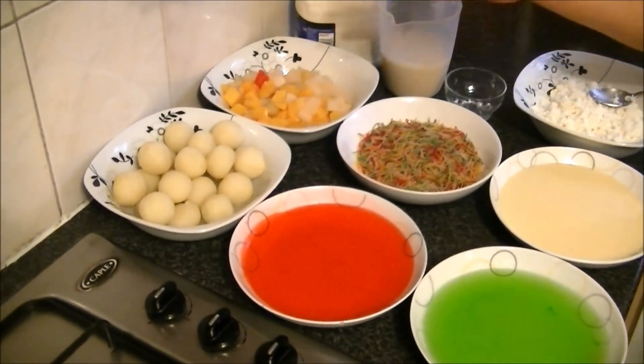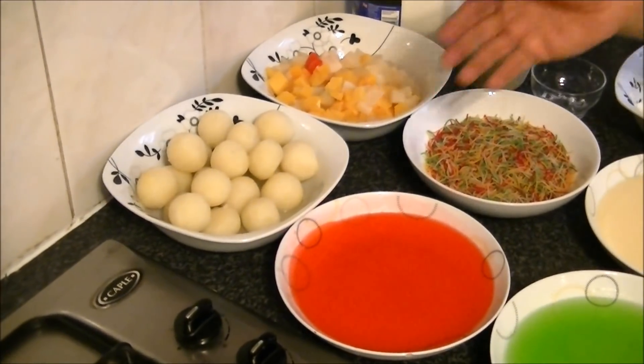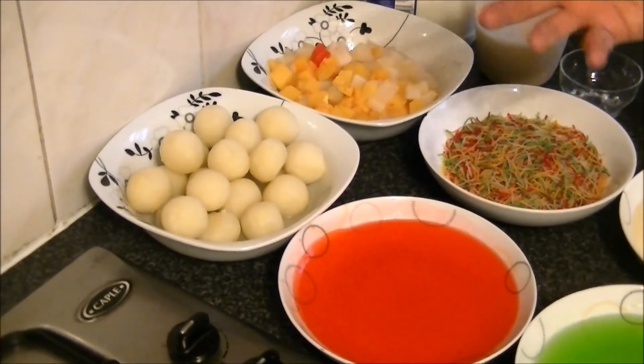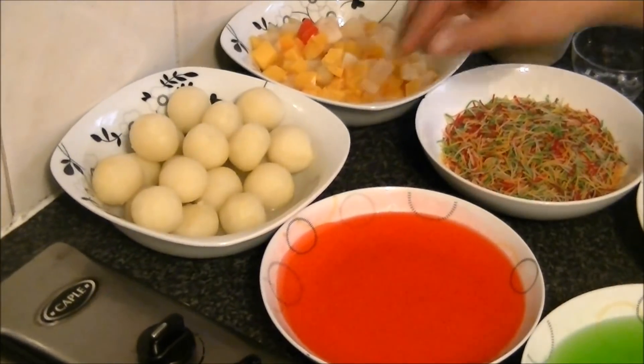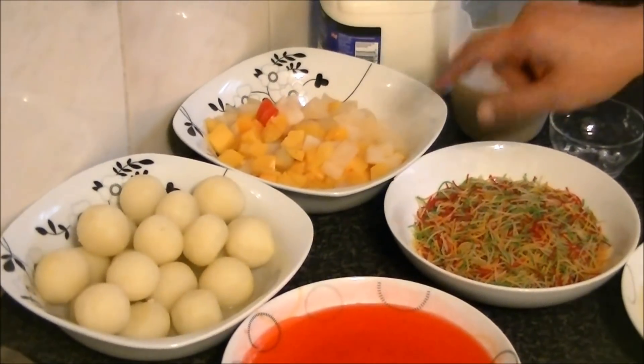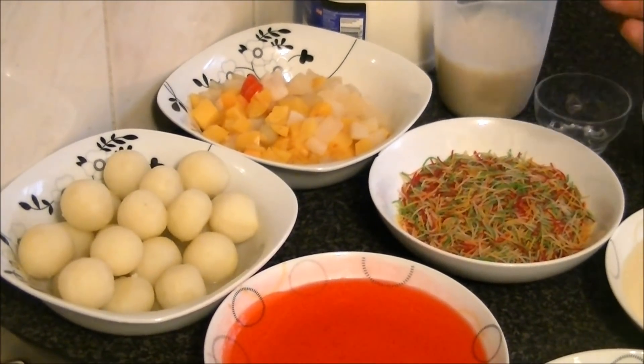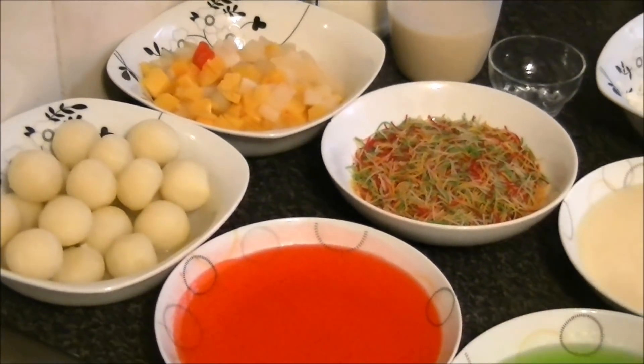Chum-chum — I have taught you how to make chum-chum before. The first ingredient is coconut; you don't have to add it, but if you want, you can add it. You also need a fruit canned cocktail. If you don't want the mix, you can use simple pineapple tidbits.